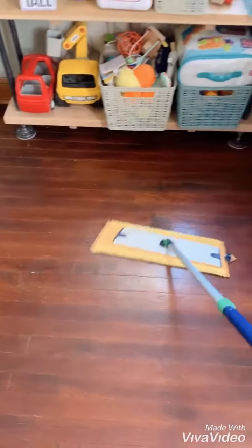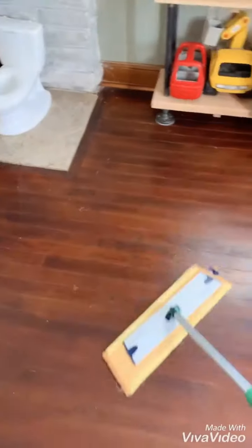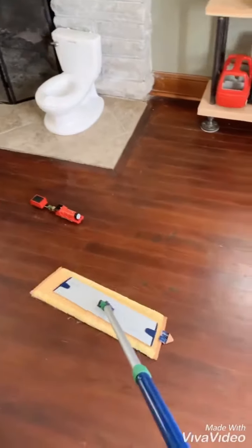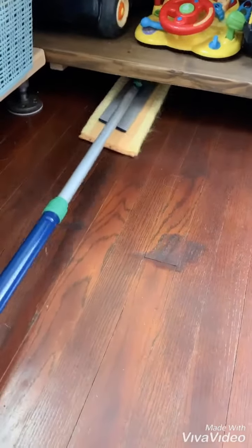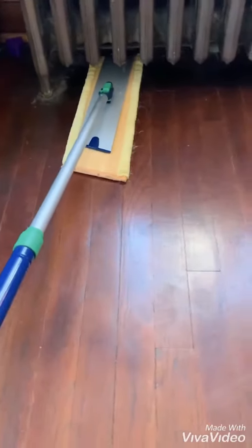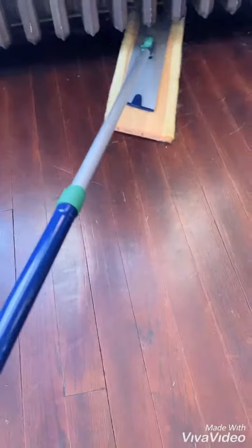Our dry mop pad is statically charged to pick up dust and debris, and you're going to use it in a figure-8 motion pulling all of the filth towards you. What I also love about the mop system is that it can lay flat so that I can use it to get underneath any furniture — we have radiators throughout our house and I can sweep right underneath them.